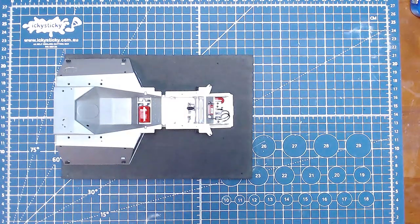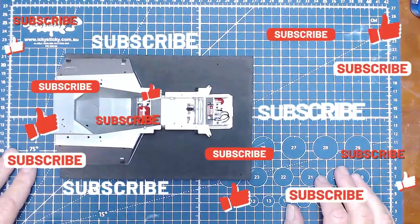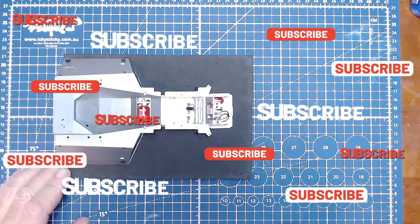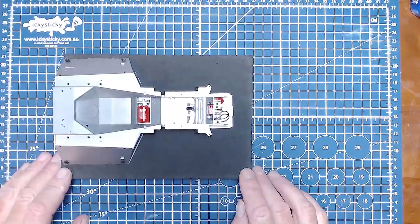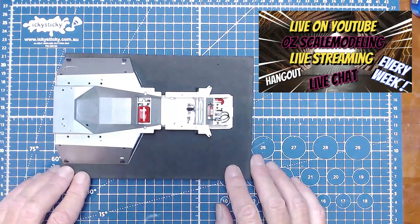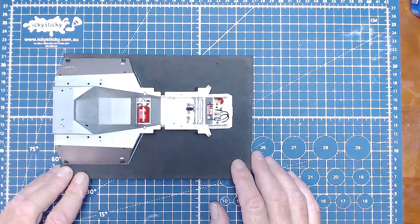Hello and welcome back to part three of the Tyrrell P34 six-wheeler by Tamiya, 1-12 scale. Thank you all for the comments in the last video, all the thumbs up, and to the new subscribers — thank you for joining the channel. It costs nothing to join and keep up with everything. Also, thank you all for jumping on my live streams on Fridays, or Thursdays depending where you are, where we take a look at where I'm up to and anything else that comes up.